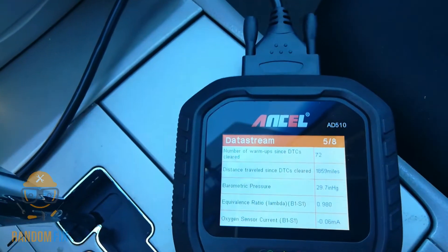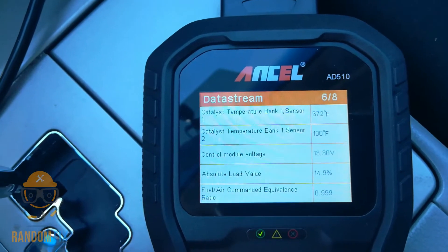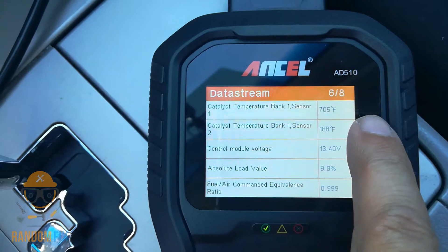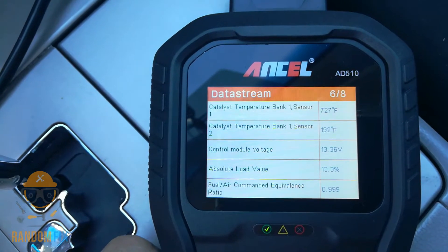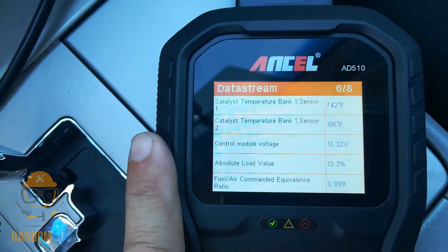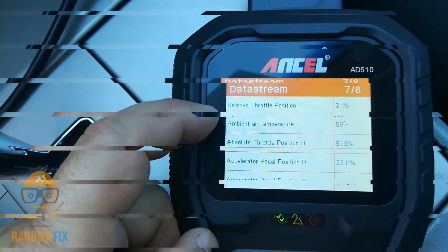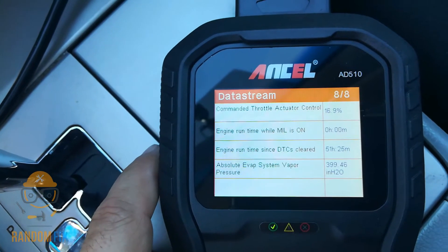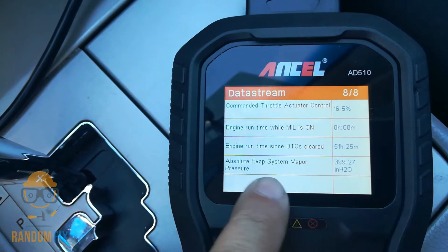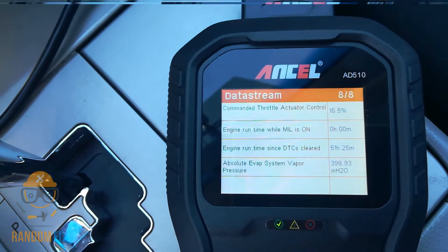We also got catalyst temperatures — if I give the car gas you can instantly see them climbing. So if you're having trouble passing smog and don't know why, check the live data on the catalytic converter temperatures. Then we have throttle position right here and there's really not a lot of lag, which is pretty impressive. The last screen gives you a full breakdown and also shows EVAP information.